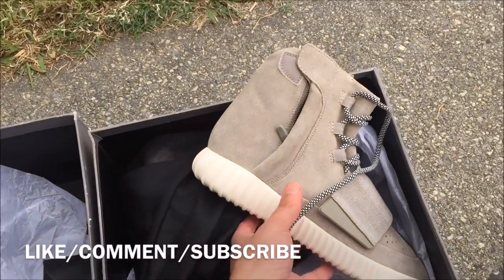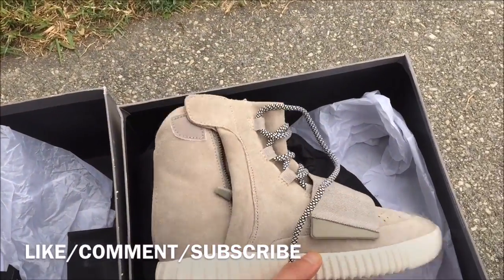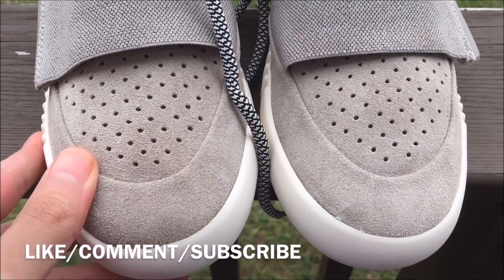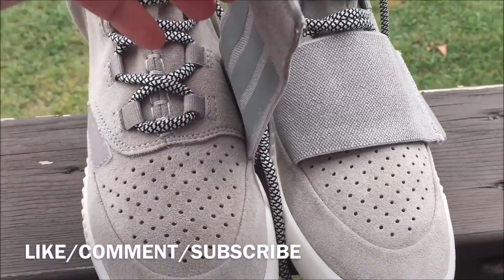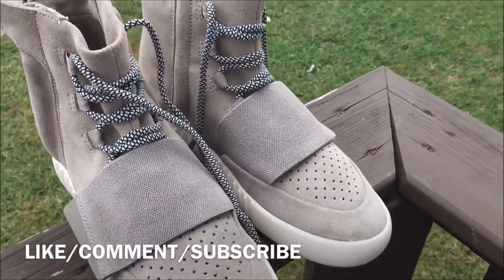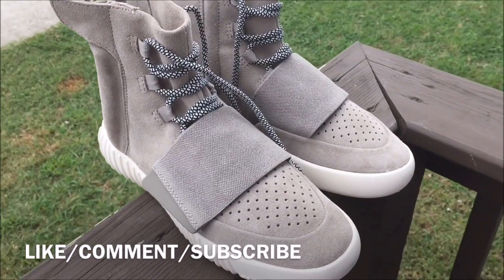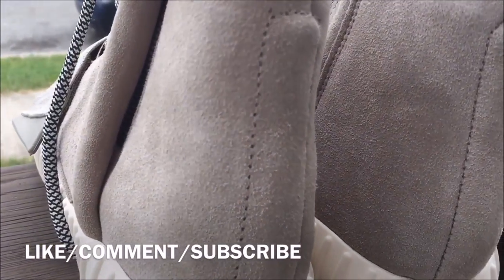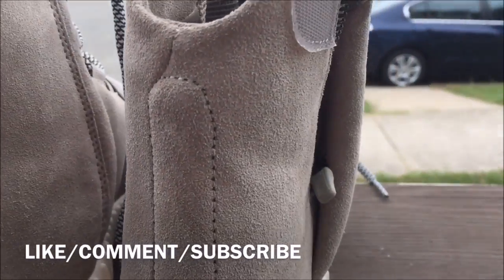Yeah man, Yeezy 750 Boost. The toe box area — it'll even change color when you move the suede side to side, like these are fire. Yeezy is definitely a creative person. Let me try to give you guys an up-close look at that material — that quality is crazy, just so you don't think I'm bullshitting y'all.